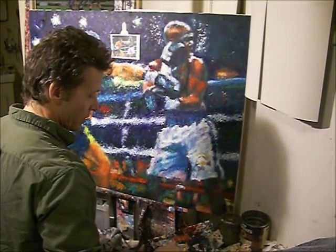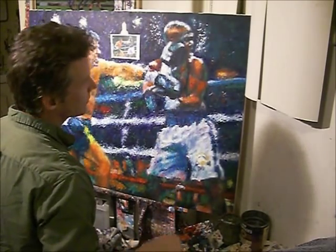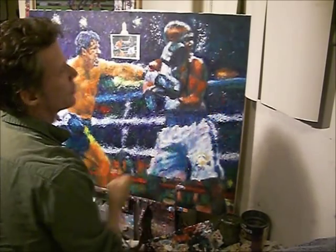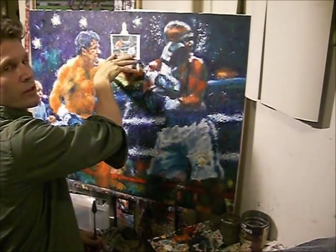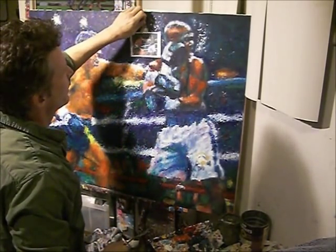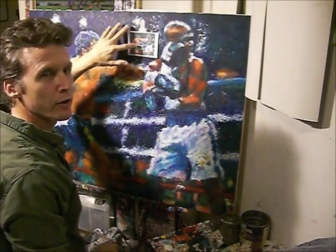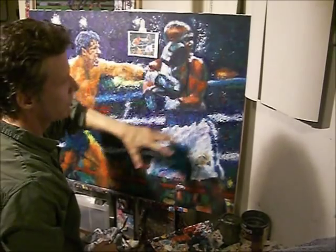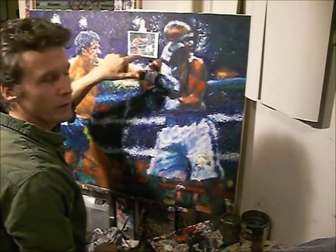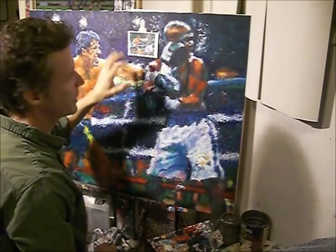Here's the photo reference I'm using for the painting. This is basically the whole scene that I'm painting, and I'm using this as a reference to go by, making the painting a little bit different from the photo. It's just something to give me enough information to get the effect that I want.